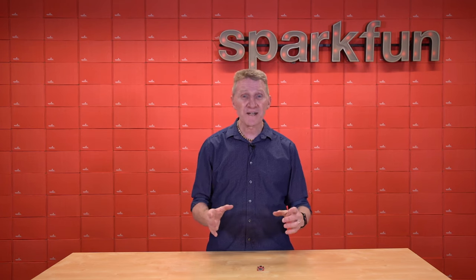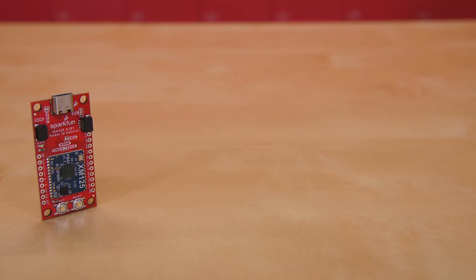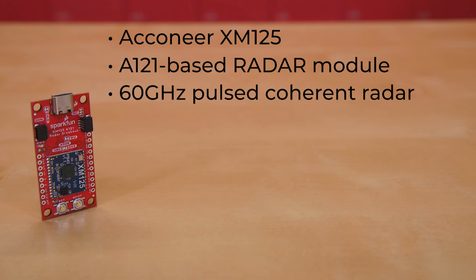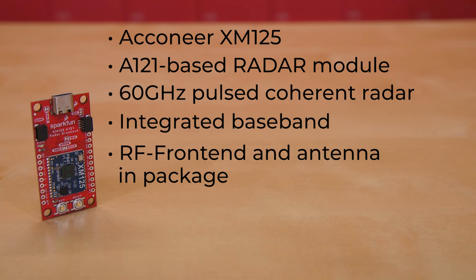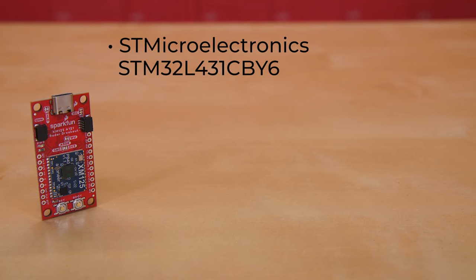The new SparkFun Pulse Coherent Radar Sensor with the Acconeer XM125. The heart and soul of this board is the Acconeer XM125, an A121-based radar module with a 60 GHz pulse coherent radar with integrated baseband, RF front end, and antenna in package. As a pulsed radar, it can detect not just distance, but also speed, motion, and objects up to 20 meters away.